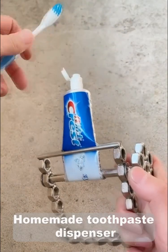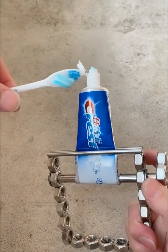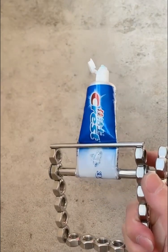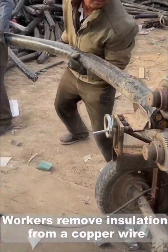Homemade toothpaste dispenser. Workers remove insulation from a copper wire.